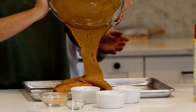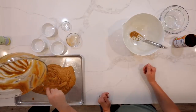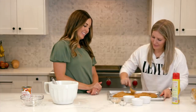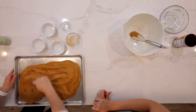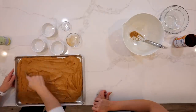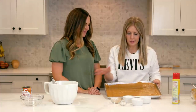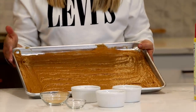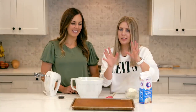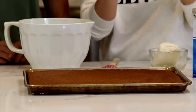Dump the batter in there and spread it around. It's not a very thick layer, but it will cook up nice and puffy. Just trying to even it out before spreading. Now that it's all spread and even, we're gonna cook it at 350 degrees for about 25 to 30 minutes. After it came out of the oven, we let it cool for about 15 to 20 minutes — you don't want it really hot because your frosting will melt, so you want it to cool pretty much all the way.